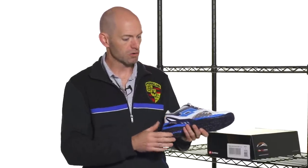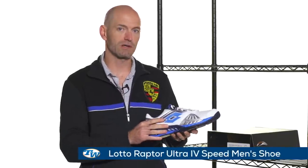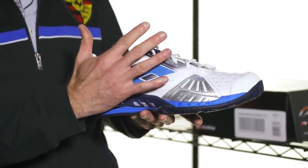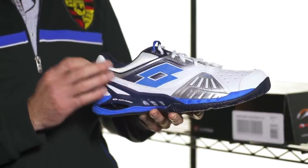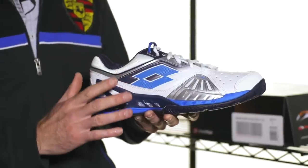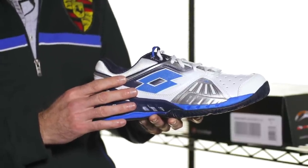I've grabbed a Lotto Ultra Speed Raptor right here. We're looking at the upper of the shoe, which describes the material that wraps up around your foot. Pretty much most shoes are made of a synthetic material these days — there's a lot of TPU on there, a lot of other materials that are going to add support, breathability, and mesh is very popular on upper materials as well.